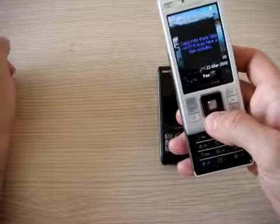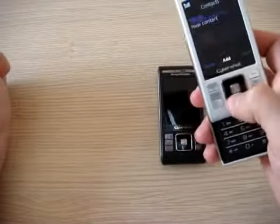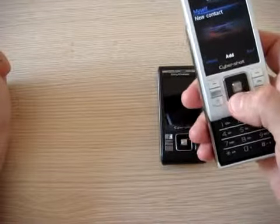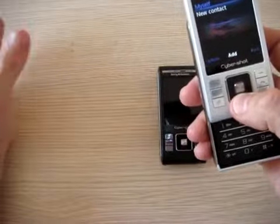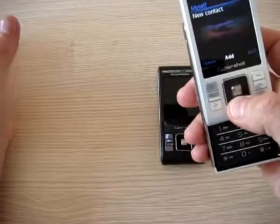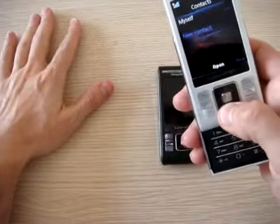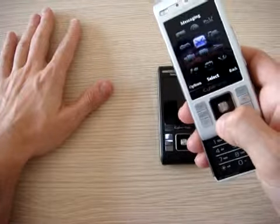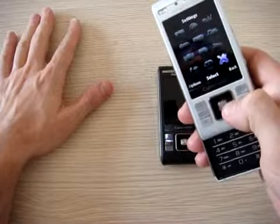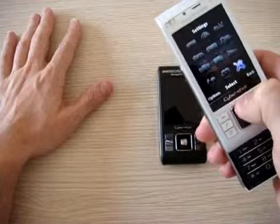Bluetooth on board is 2.0, so no problems there. There is also FM Radio with RDS. The games are 3D and, as you see, the menus are the newer Sony UI. You can also change the theme as you prefer.